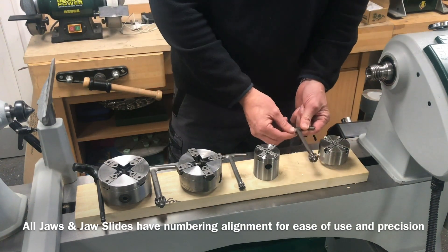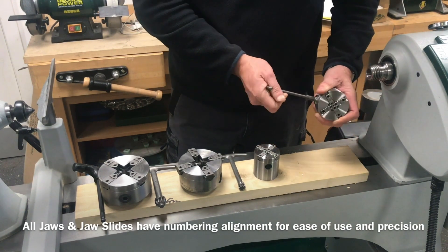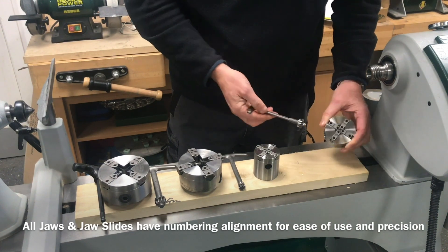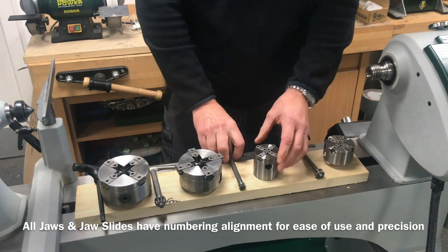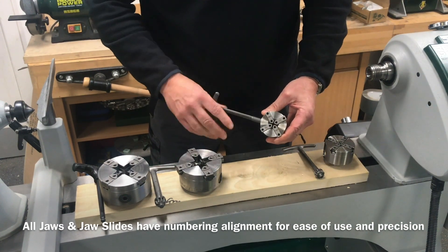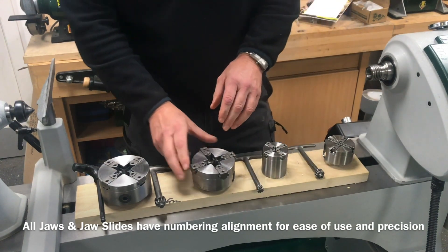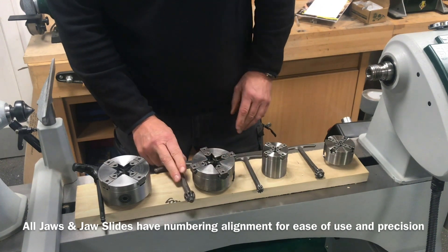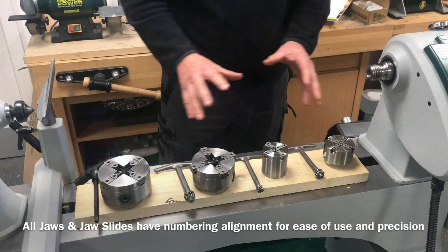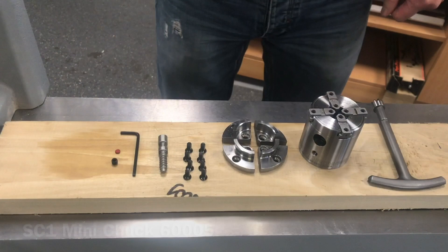They've all got independent chuck keys for opening and closing — just insert inside to rotate around, right to tighten, left to loosen. That's the correct way to operate things. Just insert and we can open the jaws up easily on the SC2. You've got the separate key for the SC3 and SC4. Now let's get them out of the way and concentrate on the SC1 and SC2.